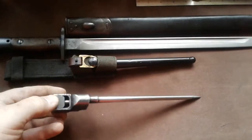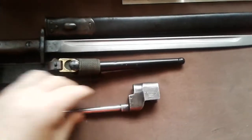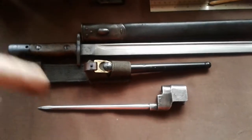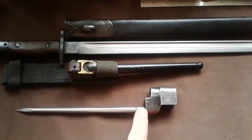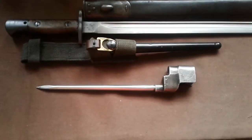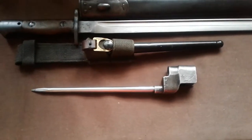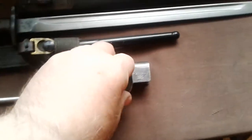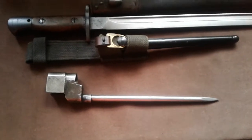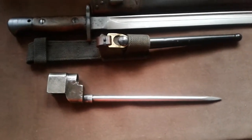These are pretty much, apart from the catch here, a one-piece manufacture. There was a later Mark III version which had a weld here - they tried to simplify it, but you don't see many of those around. They look a lot more rough. But it changed to this, and this was in service until 1954, when it was replaced by the Number 9 bayonet - I'll show you one of those later on.